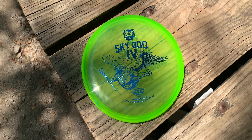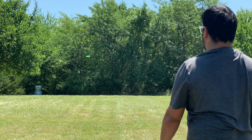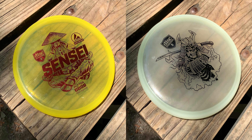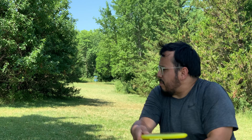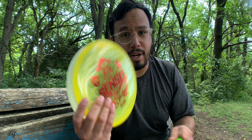We all know Discmania has a SkyGod 4, which is an amazing premium plastic throwing putter - nice and stable for drives off the tee and for upshots. But Discmania also has a couple other premium plastic putters, and I think these could have some spots in a lot of players' bags to either complement the SkyGod 4 or even replace that spot, because these are some great underrated putters.